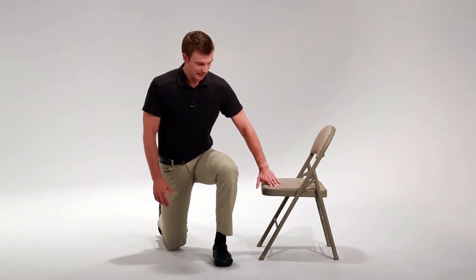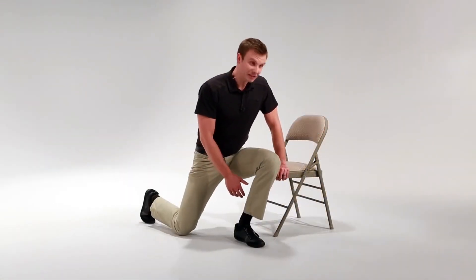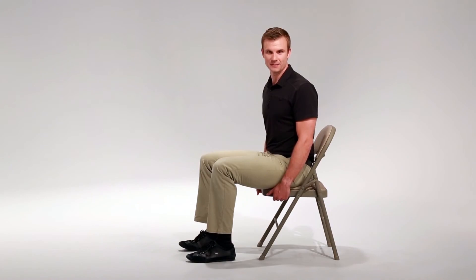The last and final step is putting weight through your left arm and then lifting and twisting your hips up into a seated position. These are the recommended steps to safely get up from a fall.